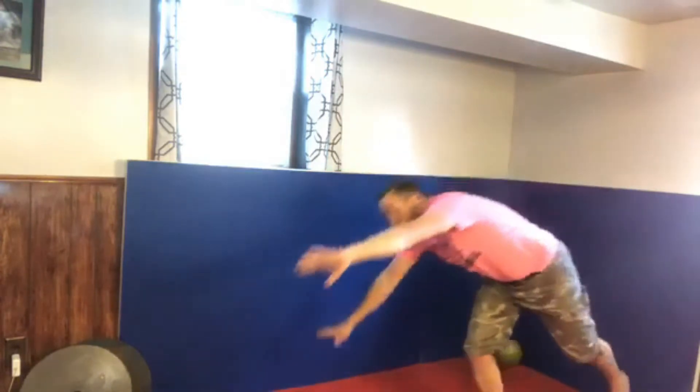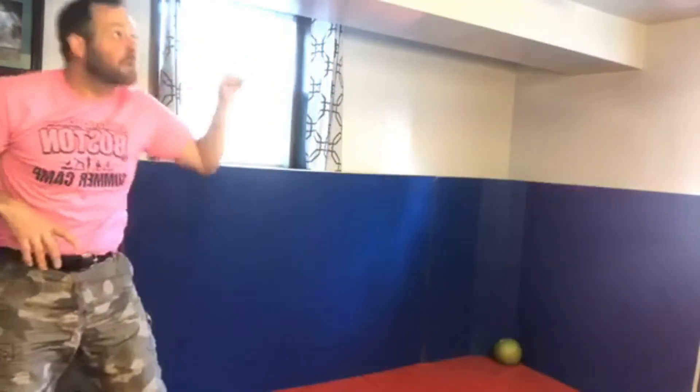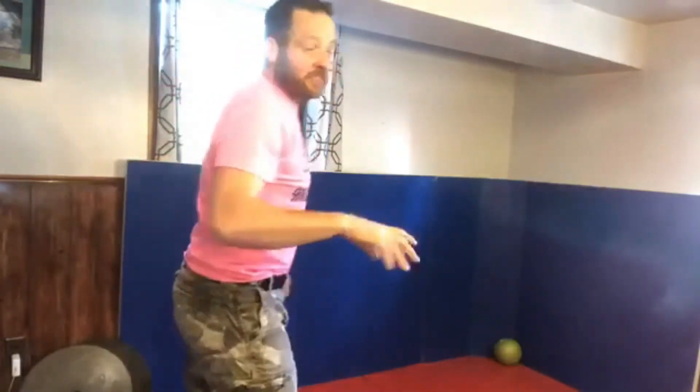Big cartwheels again - I'm bending my knees so let me fix that. Let's do two more. Big reach, cartwheel, and kick. One more - reach and kick. Awesome!